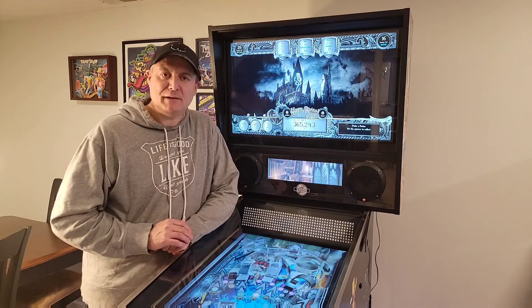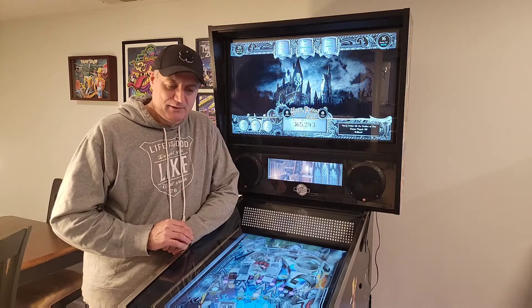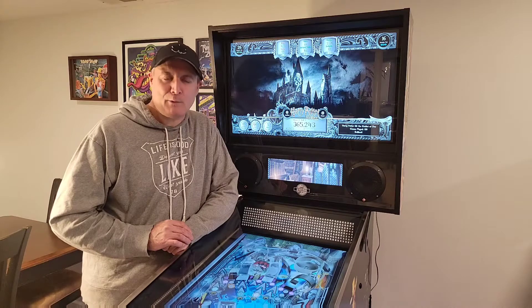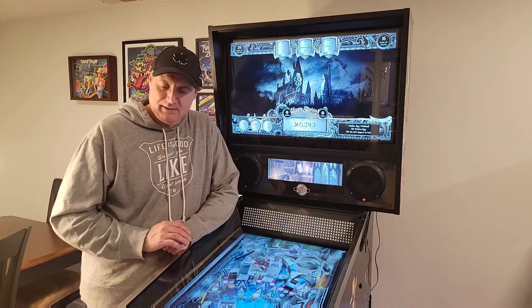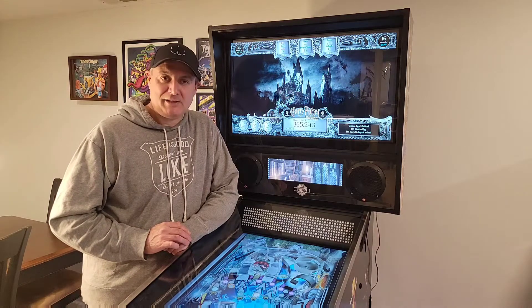I put together a quick video of some of the bits and pieces over the last nine months, and then at the end there's a little montage of how it looks. If you're in the neighborhood, come over — happy to play with you. It's so much fun. The shaker motor — it's just unbelievable. Enjoy, and thanks for watching the videos. We'll catch you later. Cheers!